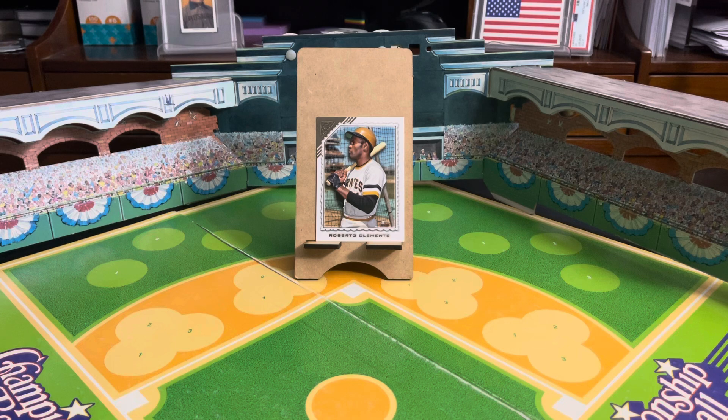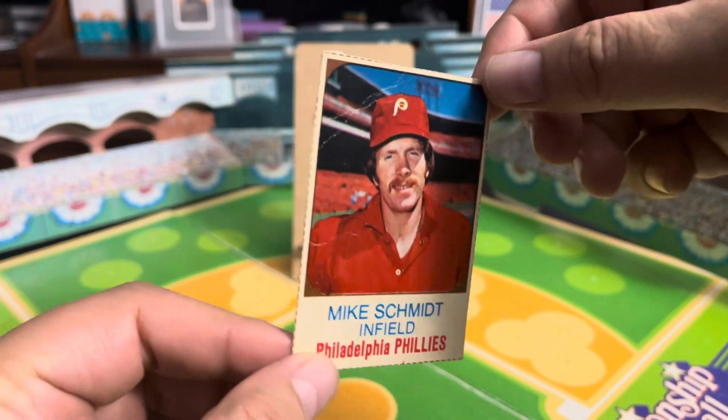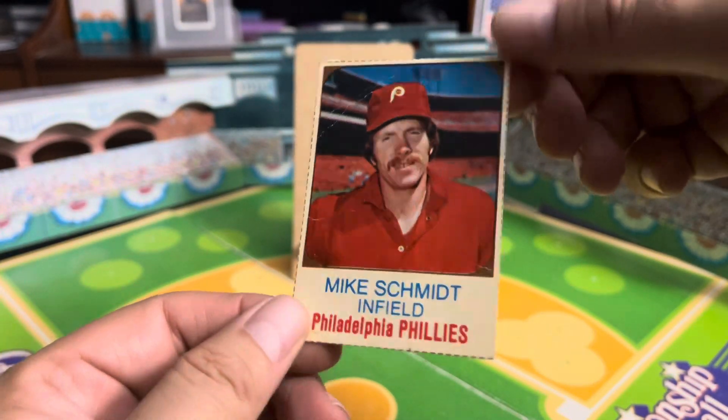Good morning, CardamunitsRJ, back with another video, so let's get to it. Today's random Mike Schmidt item of the day: 1975 the Hostess cutout card.